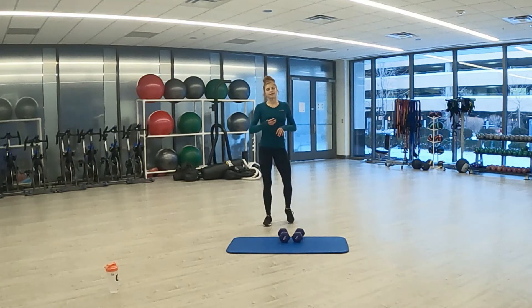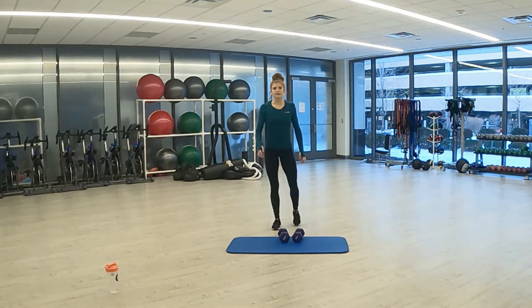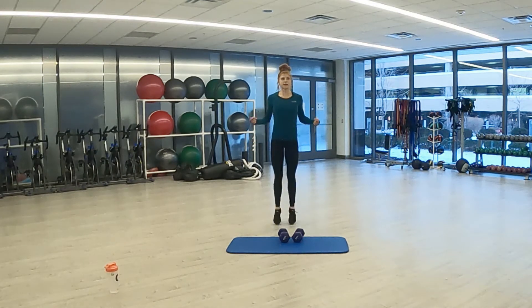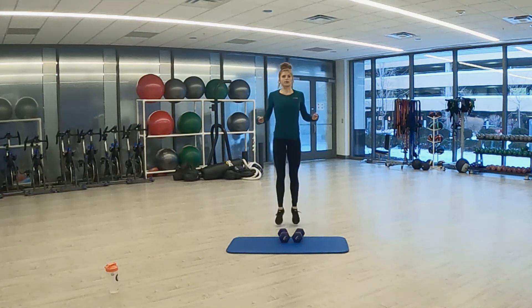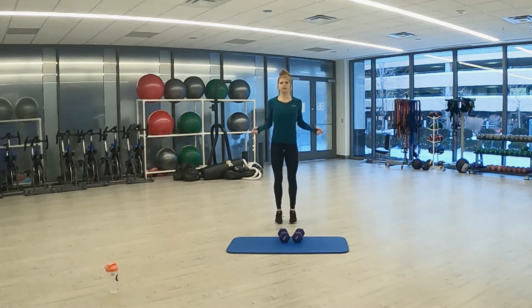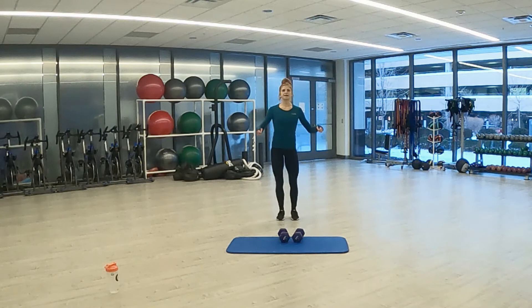Final 15 second rest — then we have our final exercise of our final round. Three, two, one. Here we go — final 20 seconds. Jump rope. You can do nice and fast ones, or be forceful and get off the ground. Three, two, one. And done.